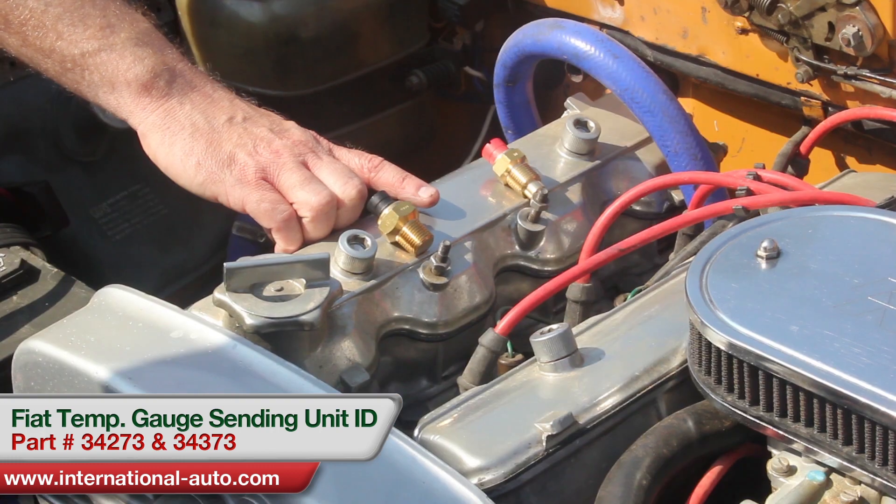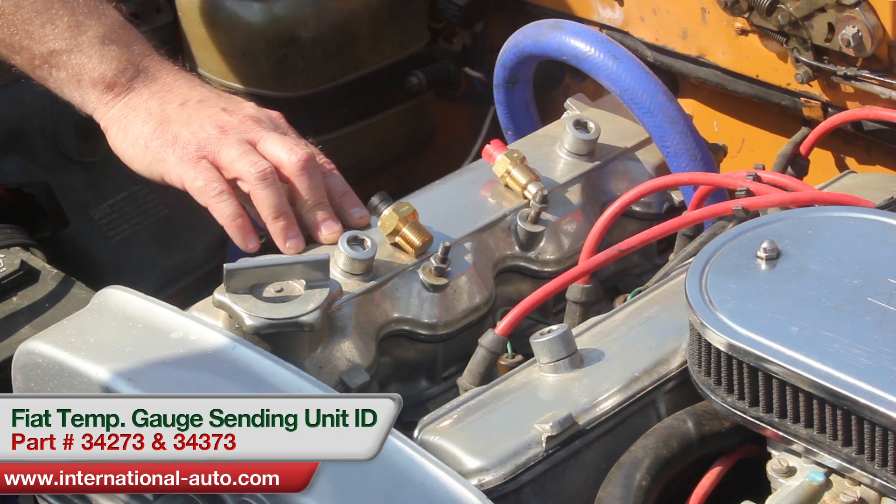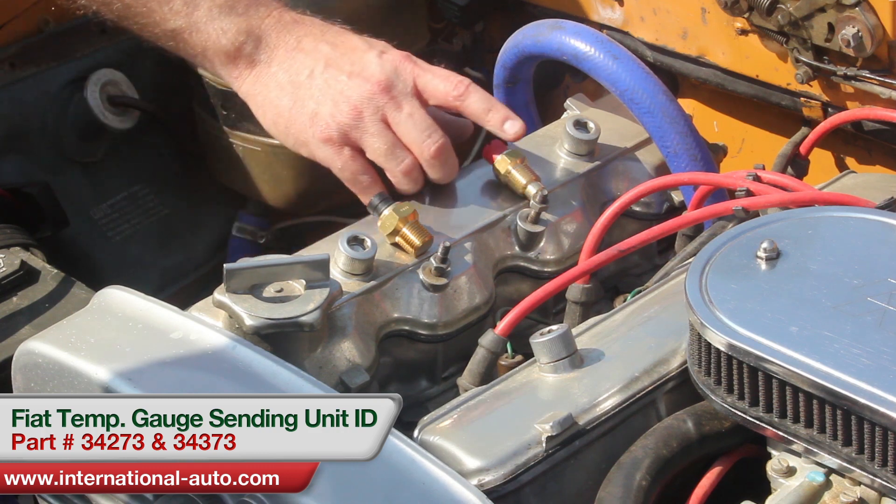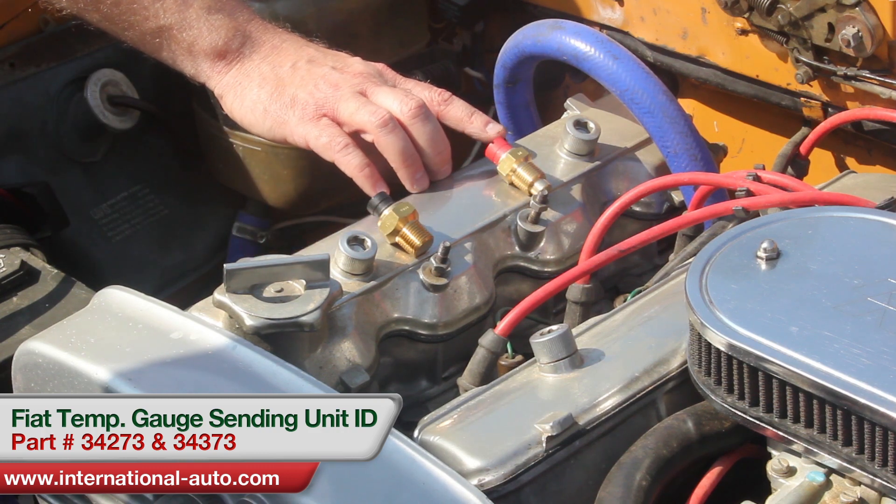There are two of them on the car. The front one is the overheat switch — this is the one that actually turns the light on and pegs the gauge over to the corner. The back one is the one that reads actual engine temperature.